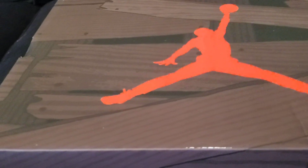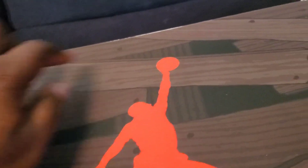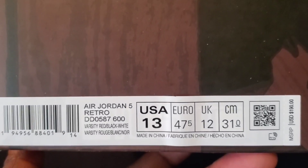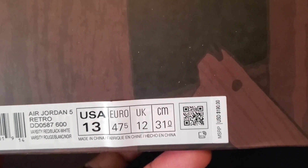The great thing with Nike, man — they've been doing a great job changing up the boxes, trying to give us that extra bang for the buck. Take a look at the craftsmanship; it's not just a regular box. Right here we got your red Jumpman logo, and it's like a whole bunch of wood and everything. The label says Air Jordan 5 Retro Varsity Red, Black, White — and you see that USD $190 price tag.